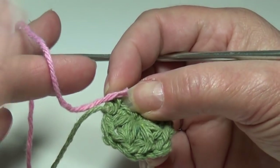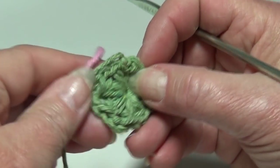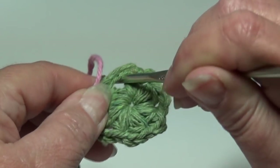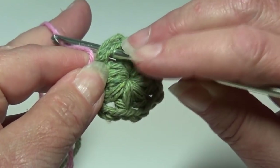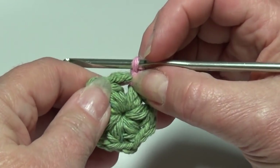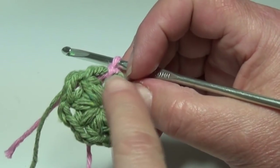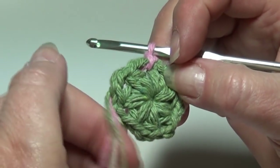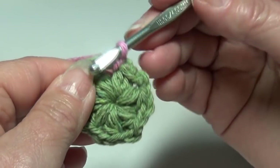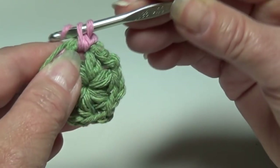I'm going to keep about two to three inches of the new color and lay it right on top of the end of the old color. We're going to insert our hook into the first chain-two space after our joining bobble. Insert your hook from front to back in that chain-two space, grab that new color and pull it through. Chain one. Now we're going to work one single crochet, three double crochet, and one single crochet in each chain-two space around — this forms our petal. Hold the ends and work stitches right over them. Insert your hook into that chain-two space and work a single crochet: yarn over the hook, pull it through that space, two loops on hook, yarn over the hook, pull it through two loops.